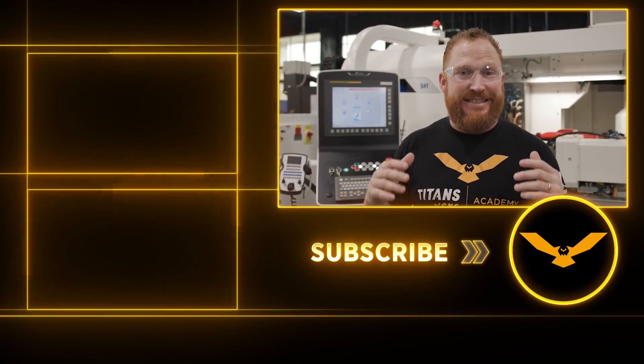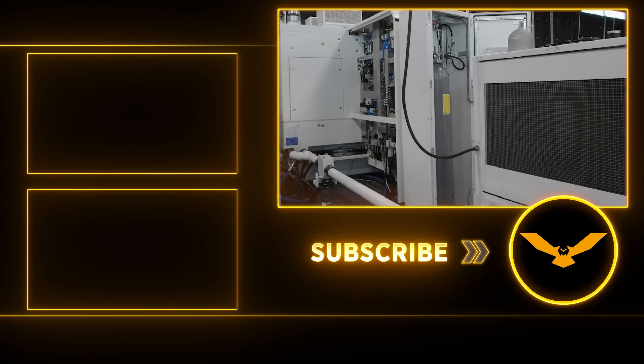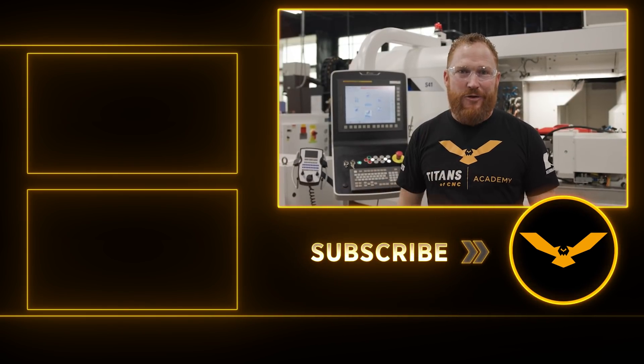Now that the test is a success, we're going to hang the CO2 bottle where hopefully we're never going to use it, and we're going to get to grinding.